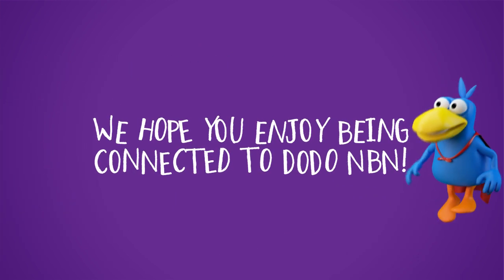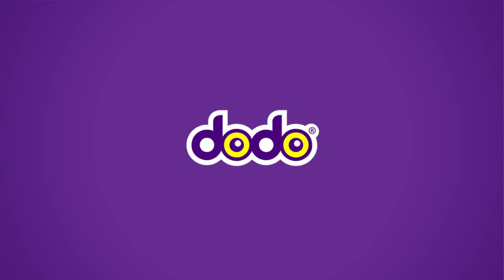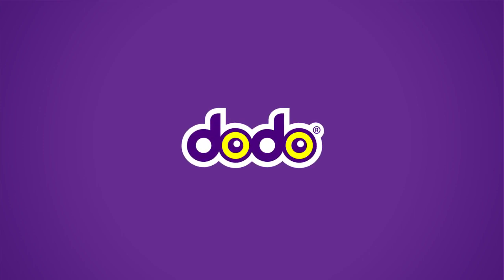We hope you enjoy being connected to Dodo NBN.